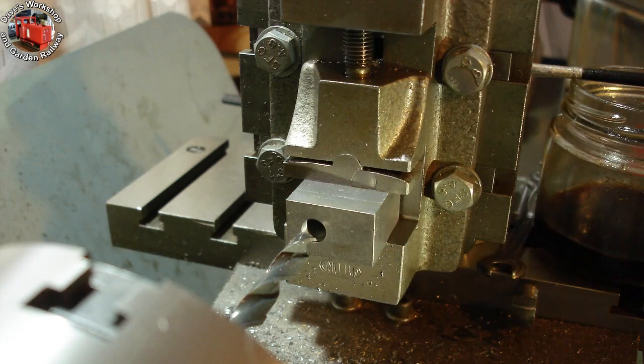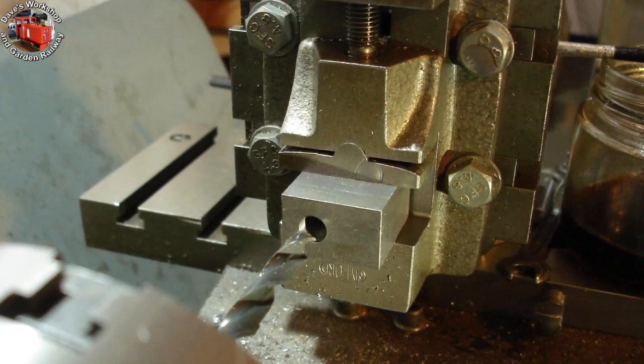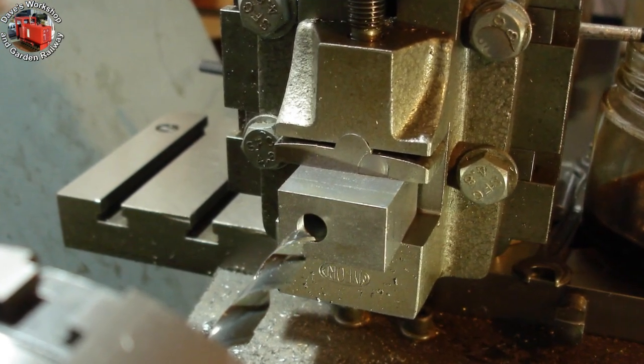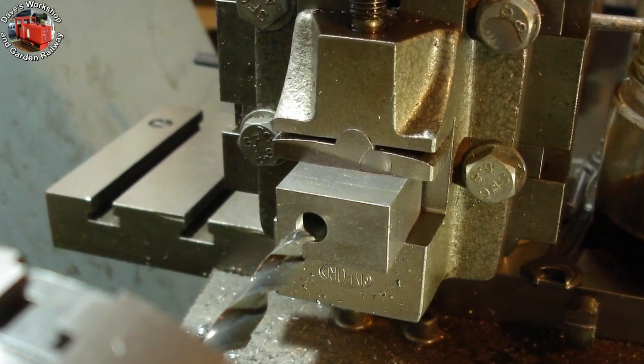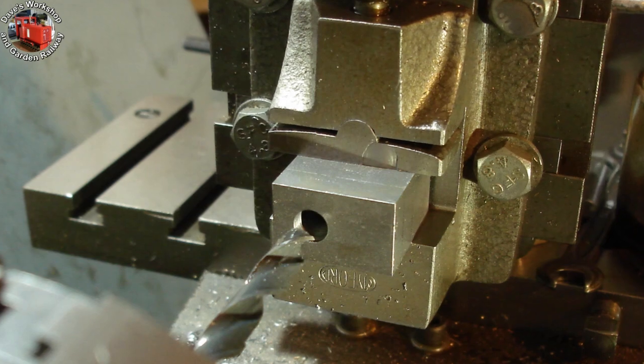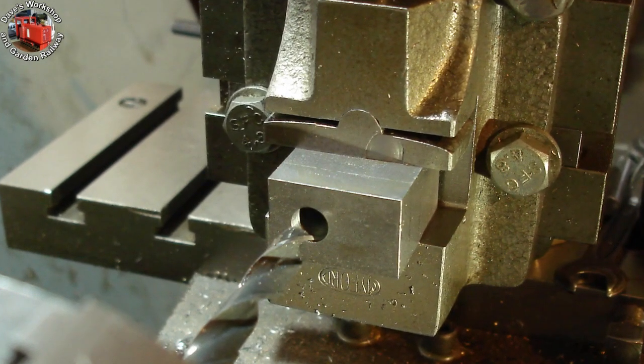The next operation was to drill the axle hole. It is 5/16 of an inch finish size. I centre drilled, drilled through 19/64ths, then 7.8mm, and finally 7.9mm, leaving a small amount for reaming. 5/16 is 7.94mm.